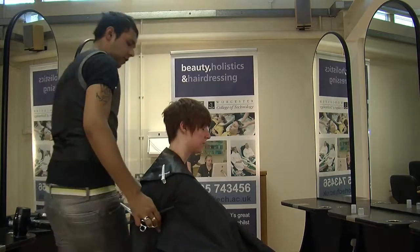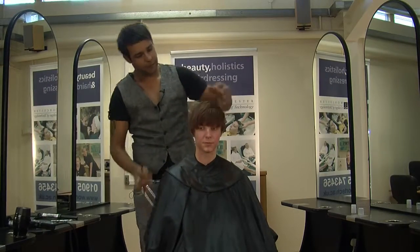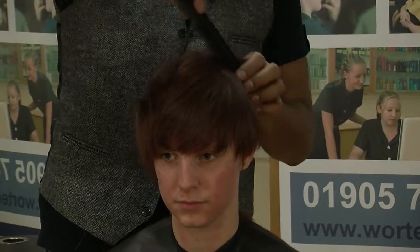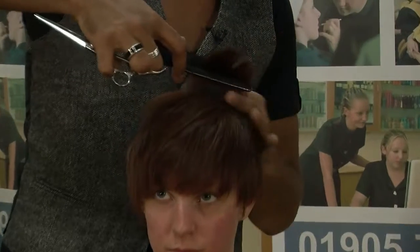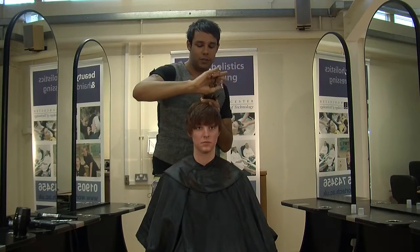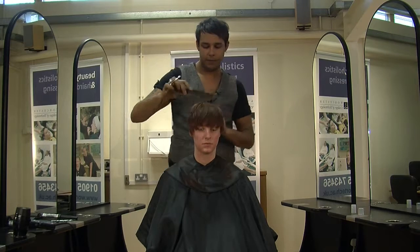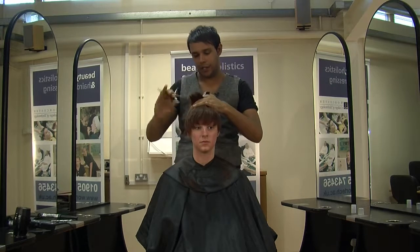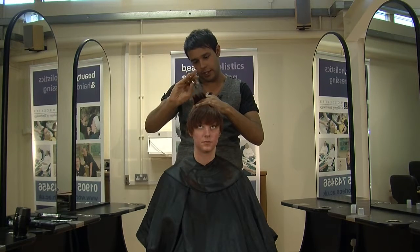We're happy with the sides. All we're going to do is just work on the top there. I want to get a little bit more volume on top, so we're going to take a little bit more weight out. All we're actually doing is just point cutting into the hair, going in the same direction as the hair's lying, so we're still keeping that length and just taking that weight out. If you cut across, you'll end up taking too much length off and it'll be quite short. So all we want to do is just put a little bit more texture into the hair itself.